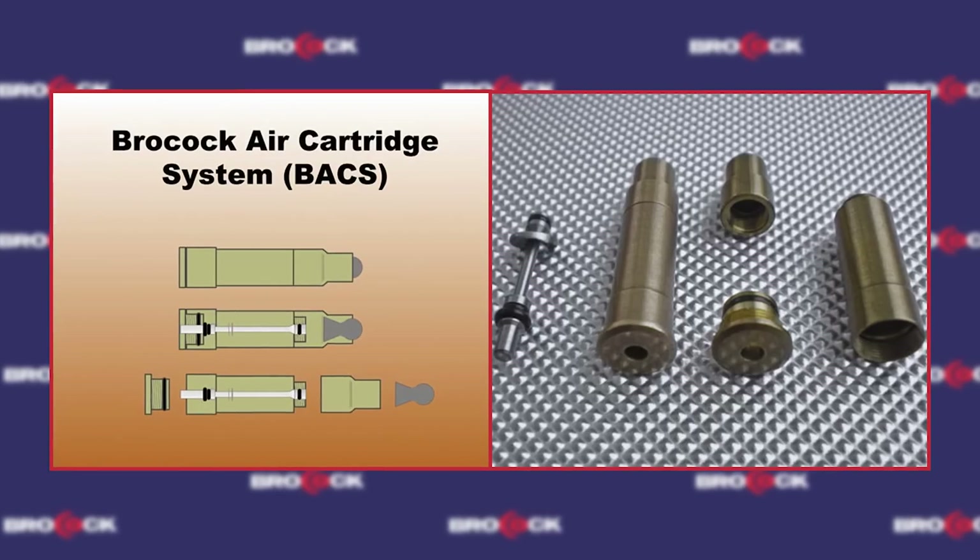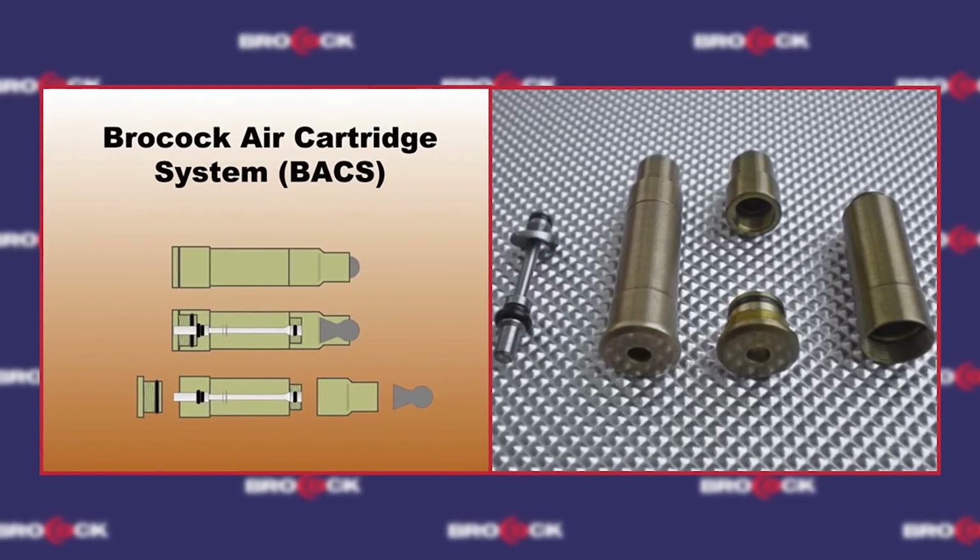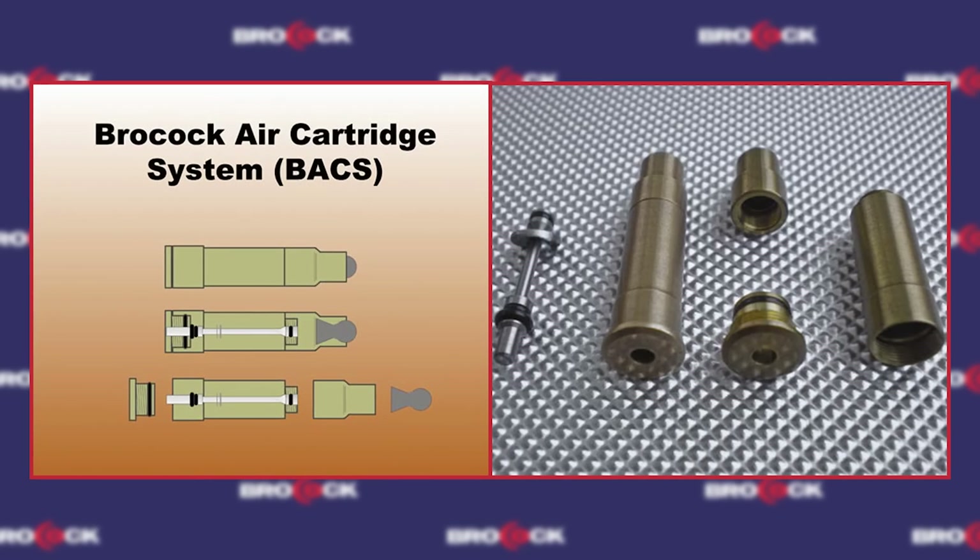Brocock's been around since the 90s, but they weren't always a traditional air gun manufacturer. In fact, they got started by making something called the Brocock Air Cartridge System, or BAX — little cartridges that you would pump up with air, put a pellet in, and basically turn a gun into a pellet gun. That system didn't really take off, so about 10 years ago they started making traditional air guns.